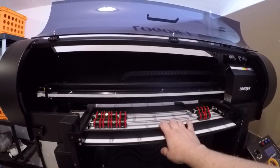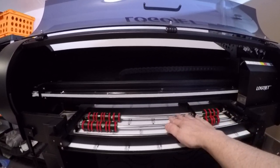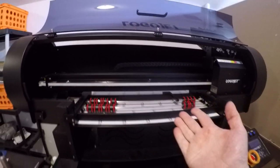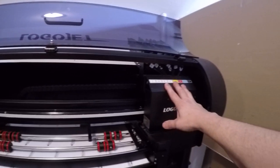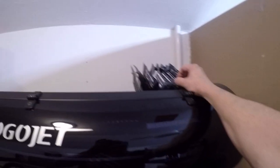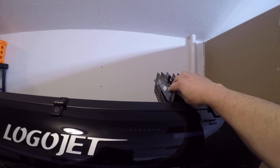It does have the tumbler jig — or the rotary jig — what this does is it allows me to print on things like tumblers and cylindrical items. This is the head. It is an eight channel head. It's got the four colors, two whites, a clear coat, and a primer.